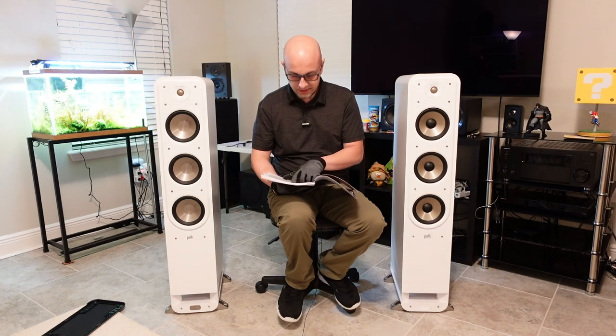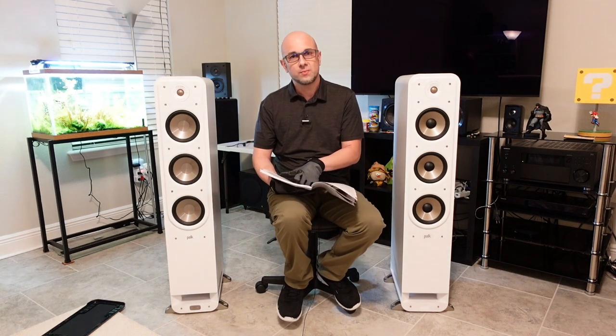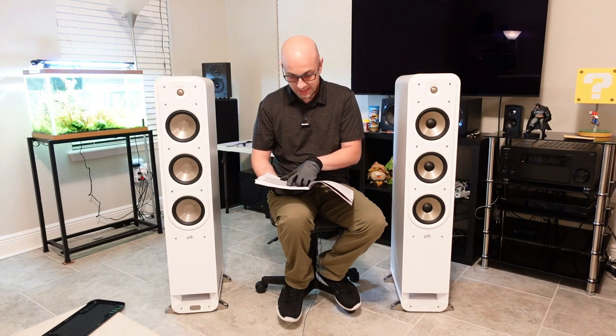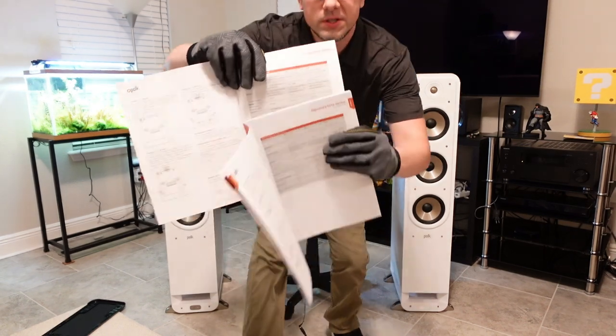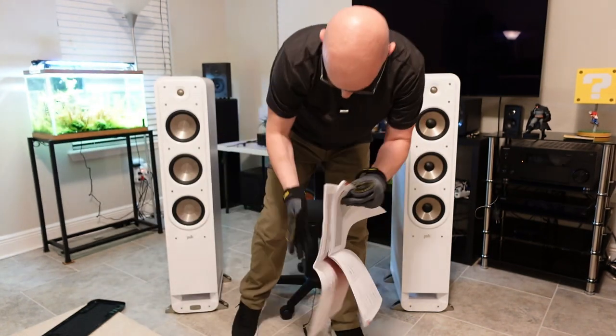The tweeter is a one-inch Terylene high-res dome tweeter, and each of these has the same tweeter — whether it's the Signature Elite or the Signature Series, they both have the same tweeter.